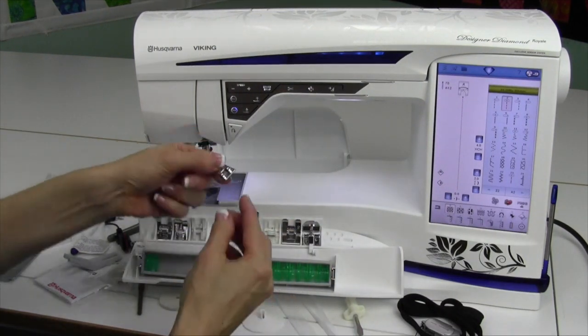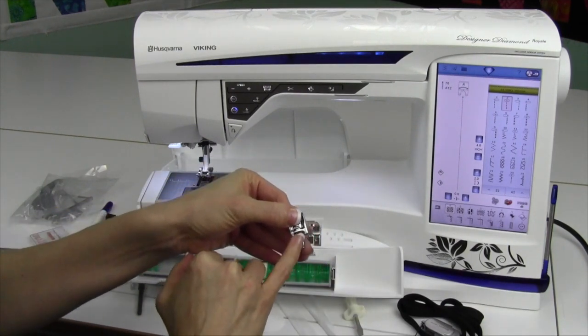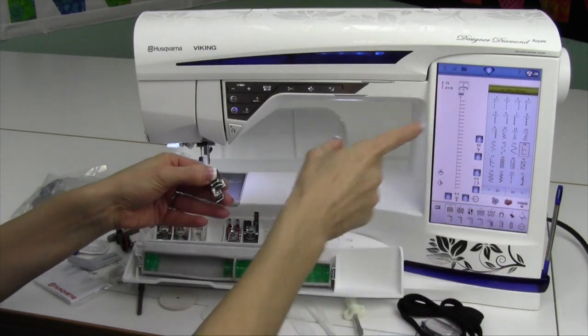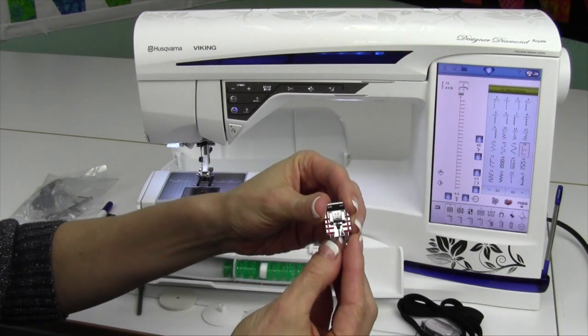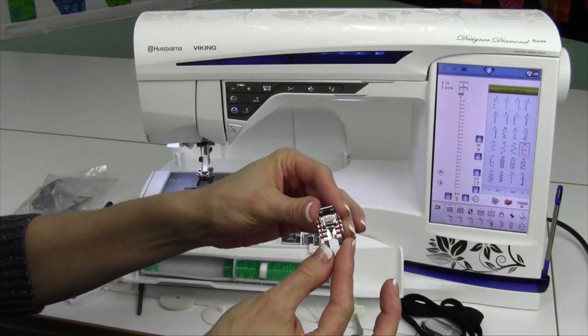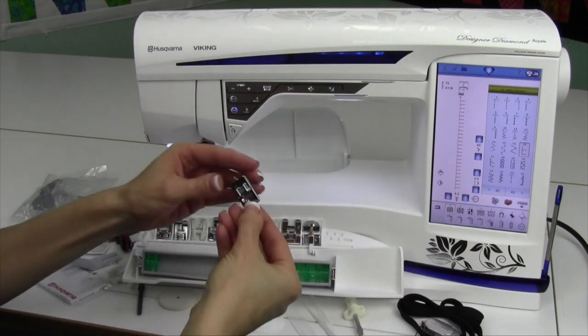Next we have J — J is actually an overlock foot. So any of our stitches that are set to do an overlock stitch, we'll switch on over and tell you J. The one that has all the red lines is a quarter-inch stitch. We'll do a video on how to perfect your quarter-inch stitch and show you some of the other options you have for making an exact quarter-inch seam allowance.